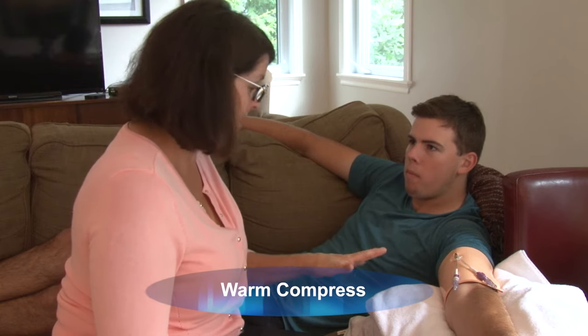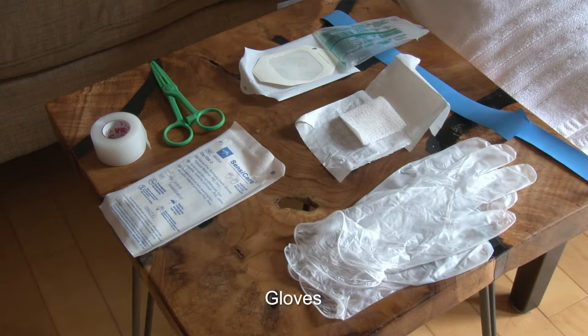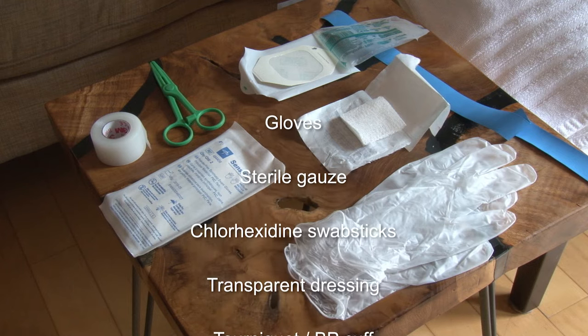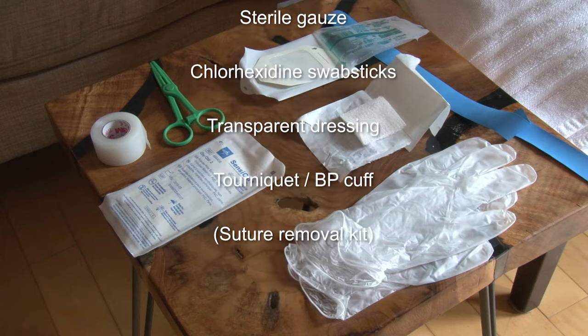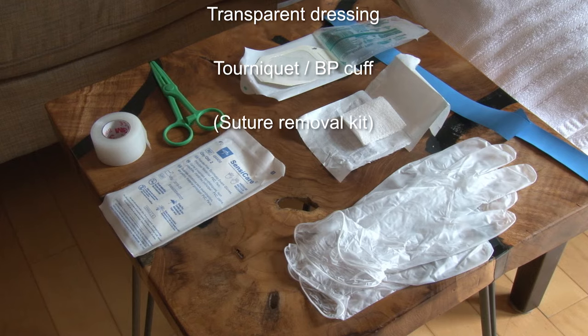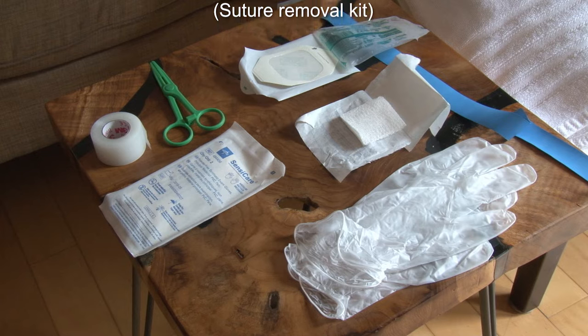I've already removed your dressing so now we're ready to clean your arm. You need to wash your hands and clean your work surface. Prepare your supplies aseptically. You need clean gloves, sterile gloves, sterile 2x2s, and your cleansing solution — we use chlorhexidine 2% with alcohol swab sticks. You need a transparent dressing, and in our region we use a tourniquet or BP cuff in case the PICC severs during removal. In another region they use a disposable plastic clamp. If your PICC is sutured in, you'll need a suture removal kit or scissors if the patient has a subcutaneous securement device, and a towel or sterile drape to place under the arm.